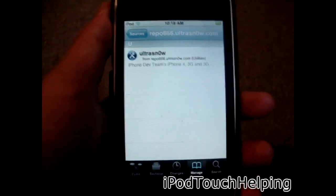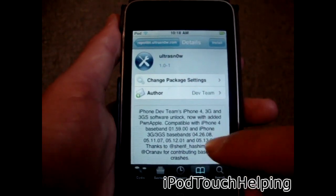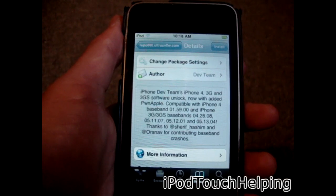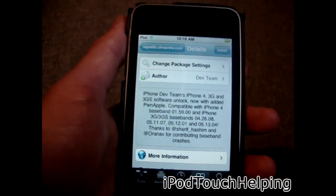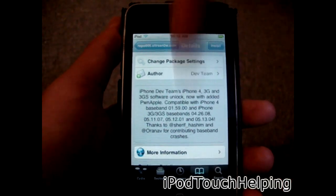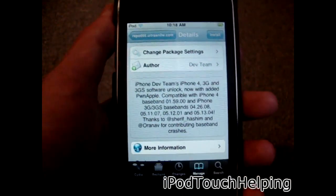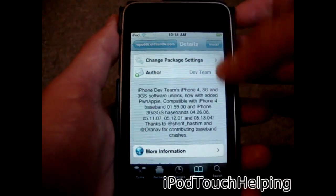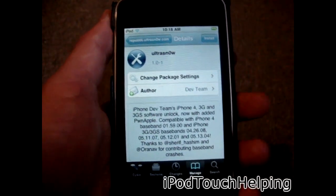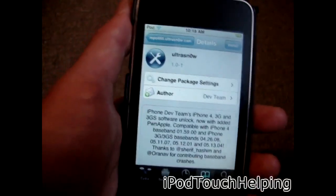Once you have that repo added, it only has one package in it — UltraSnow. As you can read, it says Dev Team's iPhone 4, 3G, and 3GS software unlock, so this is going to unlock it. It works for specific basebands, and I will put those basebands in the video description down below. That's all you have to do — just click Install in the top right corner to download UltraSnow.